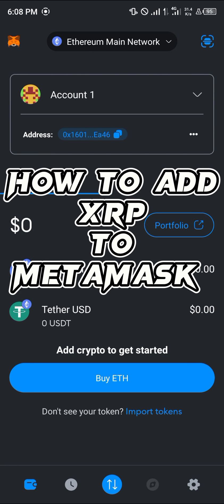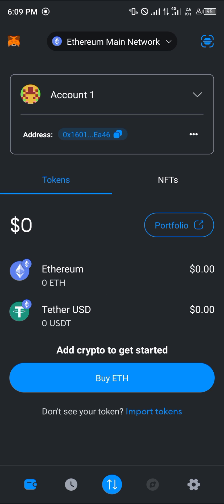Hello guys and welcome to another quick tutorial video. In this short tutorial, I'm going to be showing you how you can add XRP to MetaMask. Please make sure you're on the Binance Smart Chain.